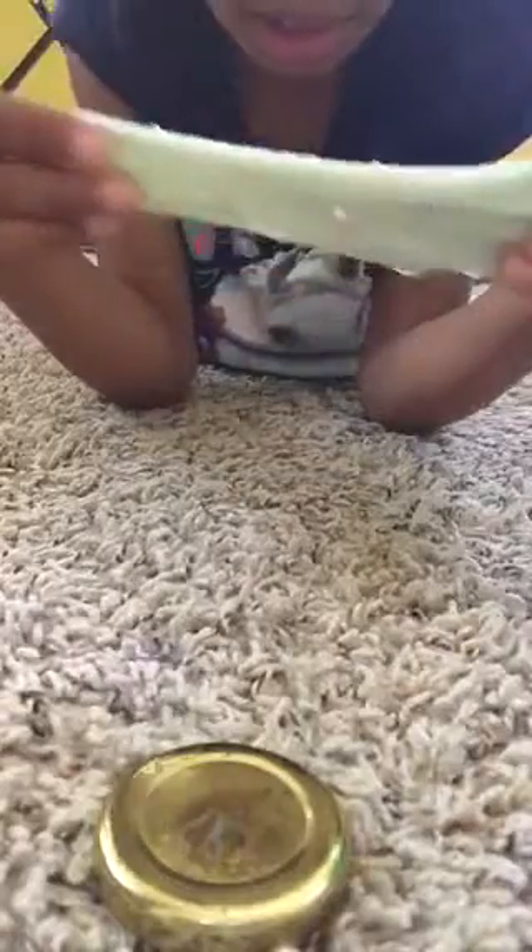I hope you like this slime — tell me which slime you like better: this very stretchy one or the last one. Please tell me! Adios!